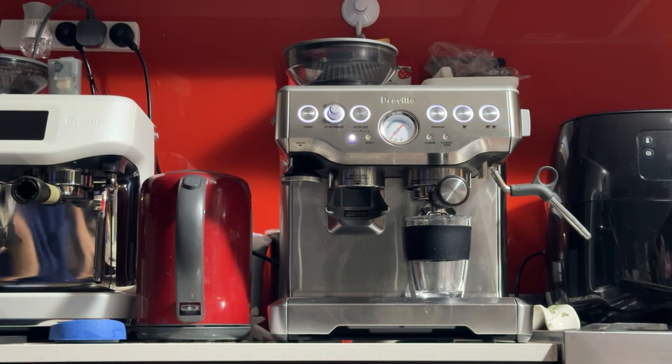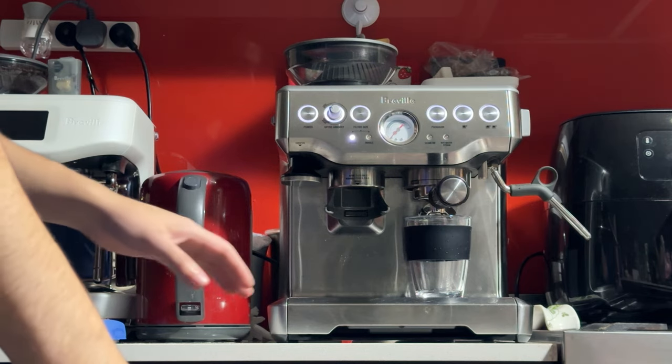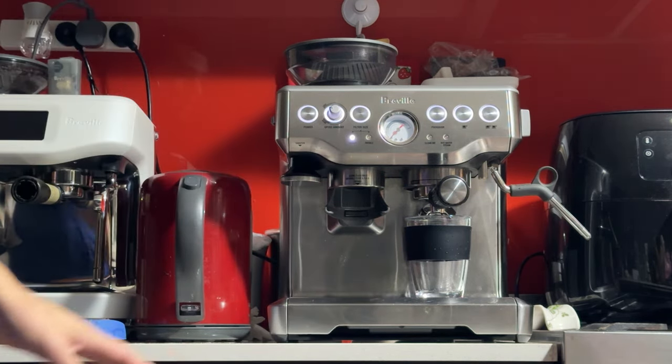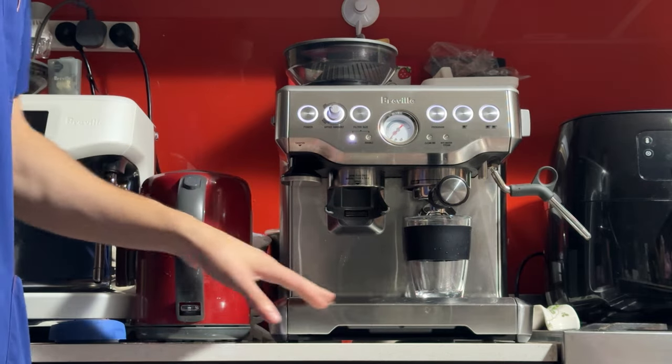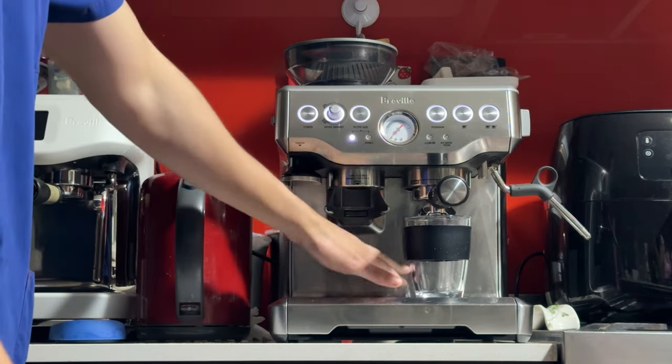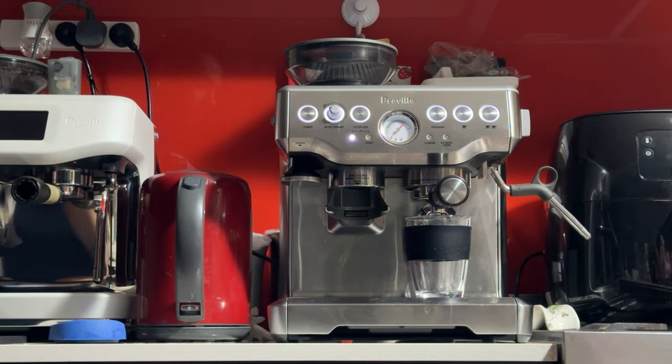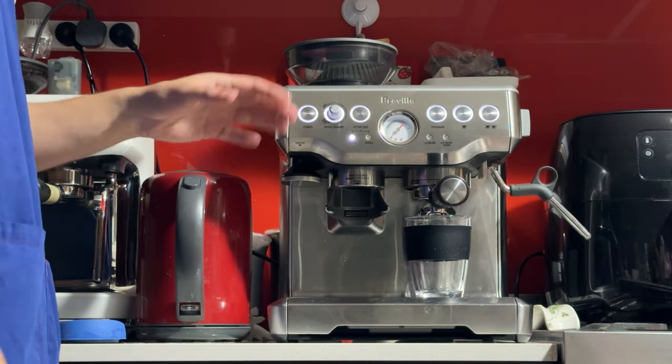Good morning Leticia, here's your machine — the Breville Barista Express 870 in brushed stainless steel. As you saw in the photos, this one has a bit of wear and tear: scratches and dings around the front and a bit around the sides. But I just serviced it last night, everything is perfect, works like new, and in this video I'll be demonstrating that.